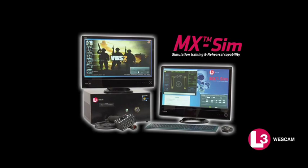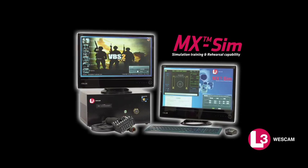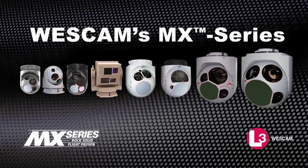WESCAM's MX-SIM is the industry leader in turret and system simulation technology. The MX-SIM provides full simulation and rehearsal capability training for all WESCAM MX-Series airborne and ground systems.